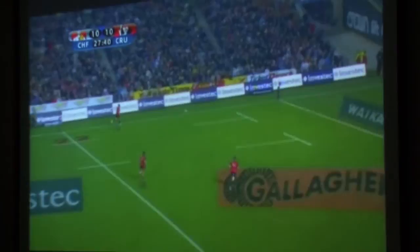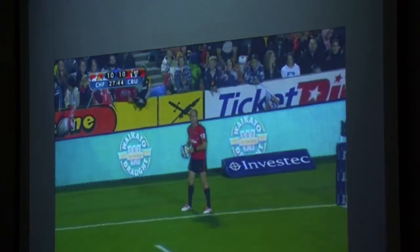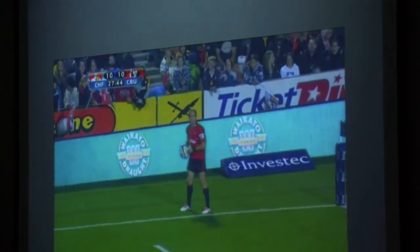Here's the 45. Kick across the body a little bit, low trajectory. That was a pretty good one.